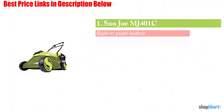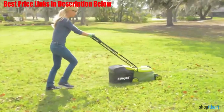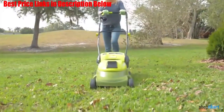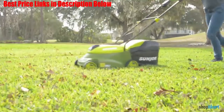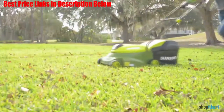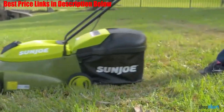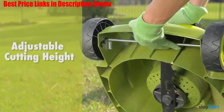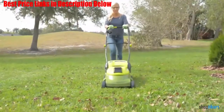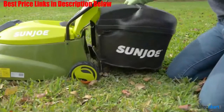The first one on our list is the Sunjoe MJ401C 14-inch 28-volt cordless push lawn mower. If you're fed up of working around a cord each time you mow but you don't want to select a gas-powered lawn mower, then the Sunjoe MJ401C may just be your perfect choice. Rated here as our best cordless lawn mower, this model allows you to ditch both cord and gas — simply insert a key, press the safety switch, squeeze the trigger, and off you go. This is the perfect companion for small to mid-sized lawns, allowing you to get those essential yard chores finished in one complete go with its durable steel blade and three-position manual height control.